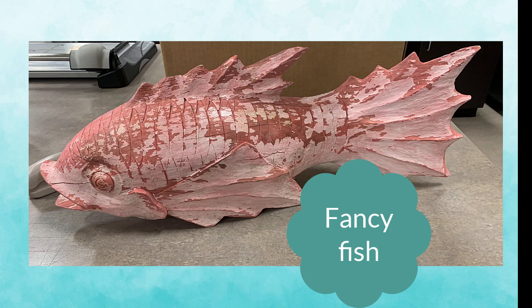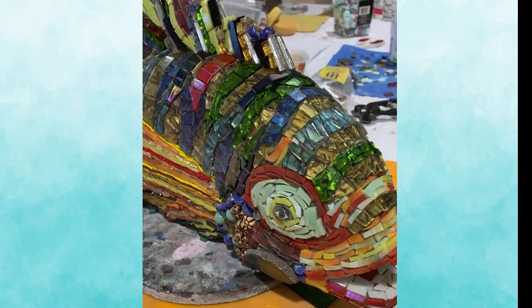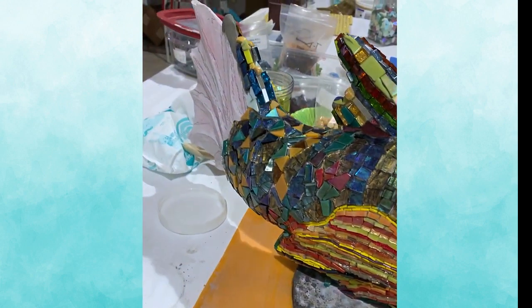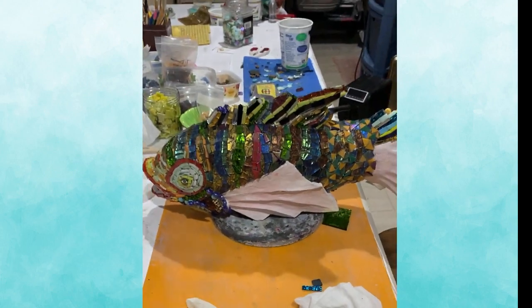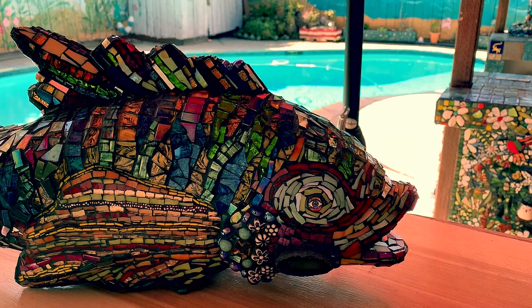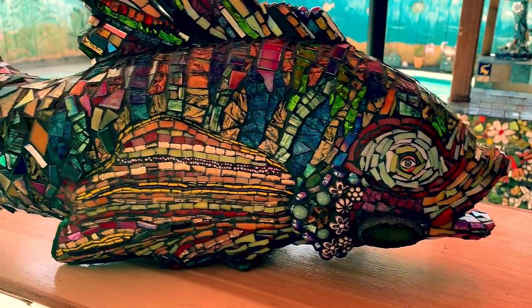I found this wood shape in a thrift store and knew it would be beautiful as mosaic. I used a lot of da Vinci glass. My plan was to use da Vinci glass as well as beads, agates and other tiles. Many many cuts went into this piece to follow the contours, but in the end when it was grouted it turned out awesome.